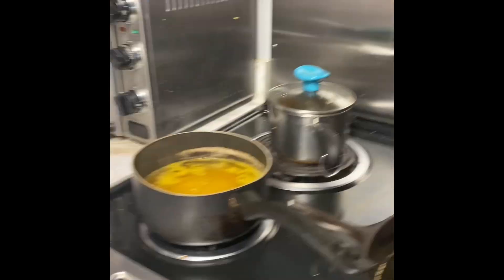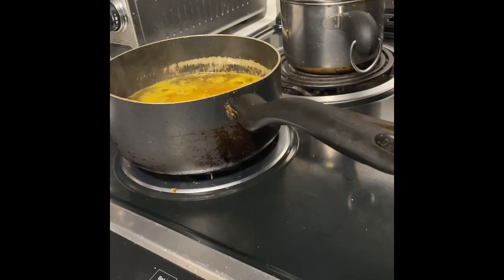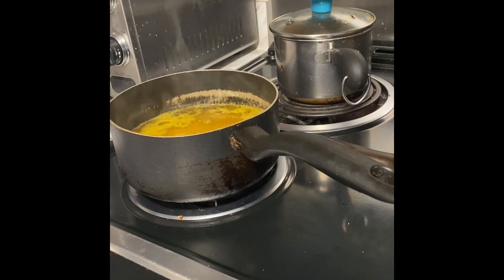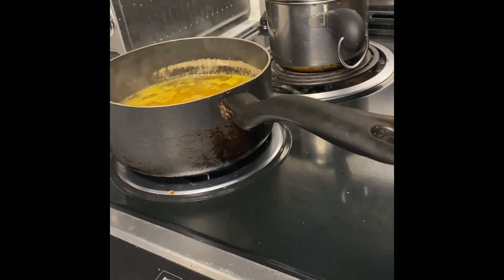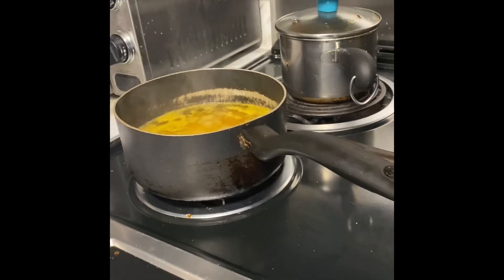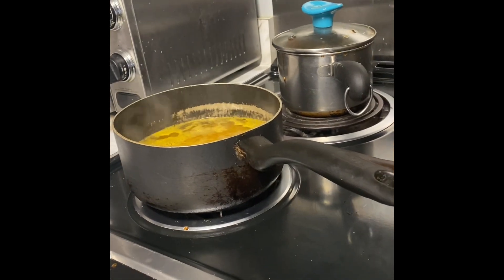Hey everybody, it's Cooking with Auntie Paulette. I haven't been making videos because when I get off of work I change clothes — I take off the wig, I take off the clothes — and then I don't want to make a video because I be looking crazy.